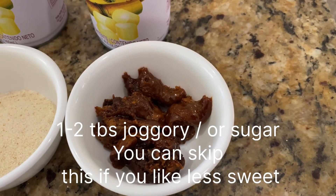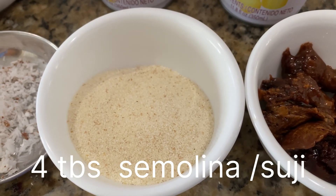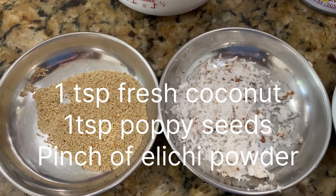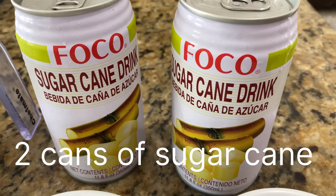To make dudeli or dudere, you need one to two tablespoons of jaggery or sugar, or you can skip if you like less sugar. Four tablespoons semolina, one teaspoon fresh coconut, one teaspoon poppy seeds, a pinch of elaichi, and two cans of sugarcane juice.